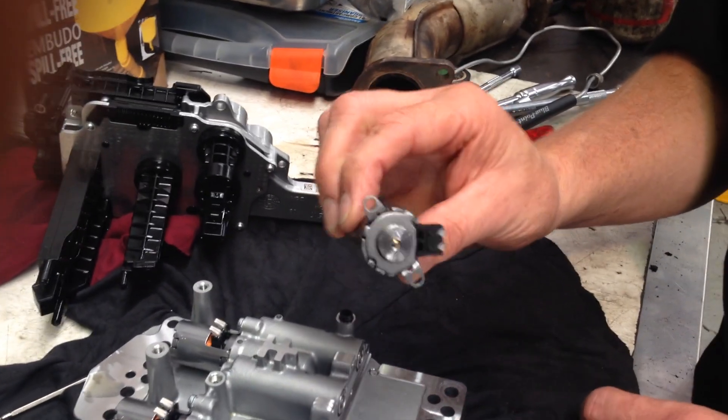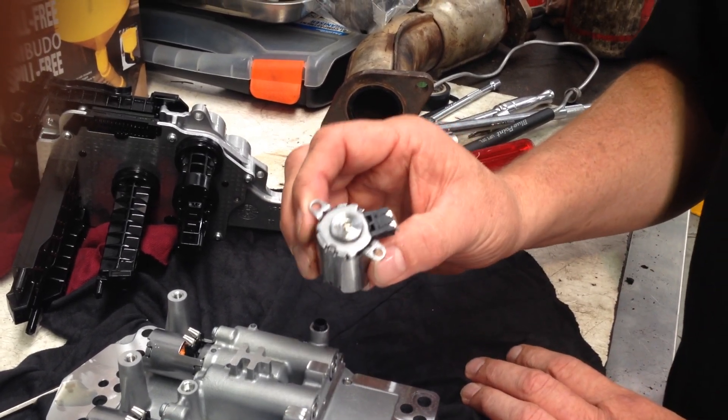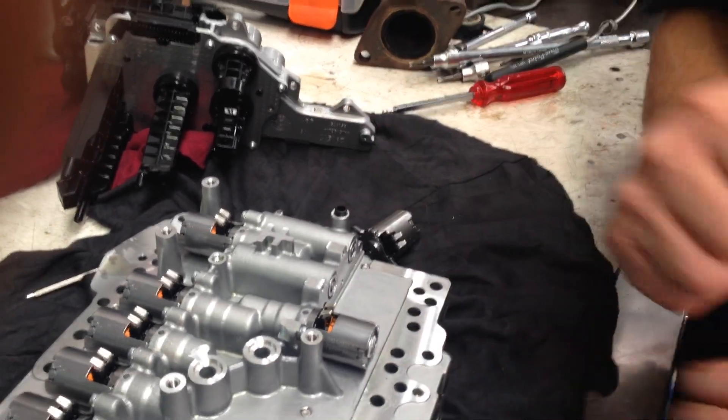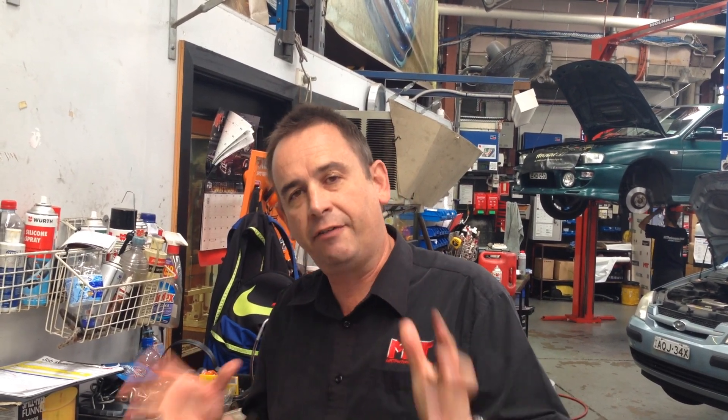If you're looking to understand how to do this yourself, these are the things you need — they're quite delicate, you've got to be careful how you pull them apart and how you clean them out. But once you've got a bit of an idea of what you're doing, you can put it all back together, put it back in the car, plumb it all up with the right transmission oil, and hopefully it'll fix the problem with your gear shifting. If it doesn't, you may need a whole brand new mechatronic unit, which is quite a few thousand dollars, or you might separately have a seal problem within the clutch packs, which requires you to pull the whole transmission apart.